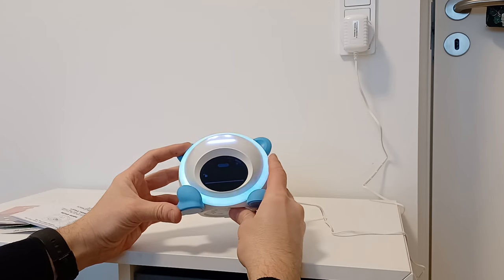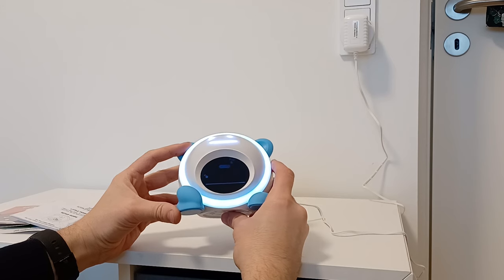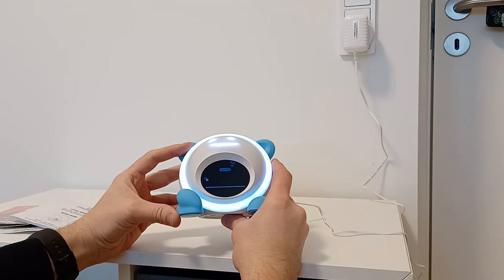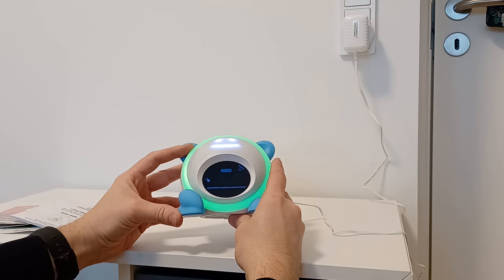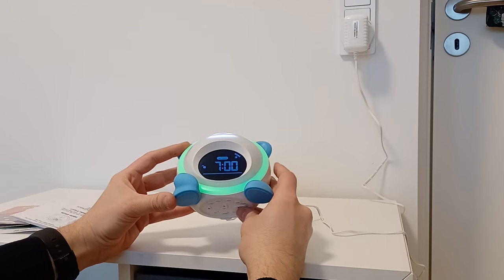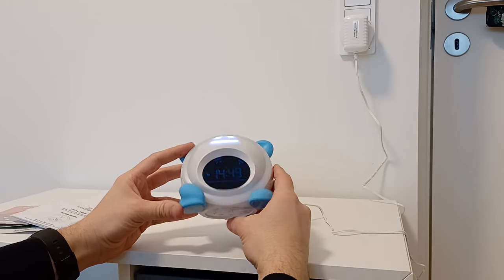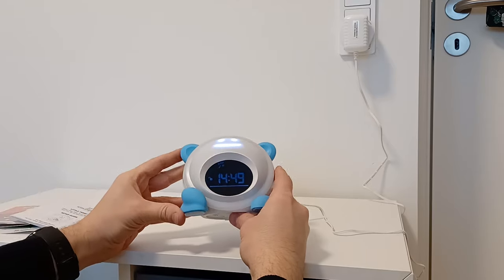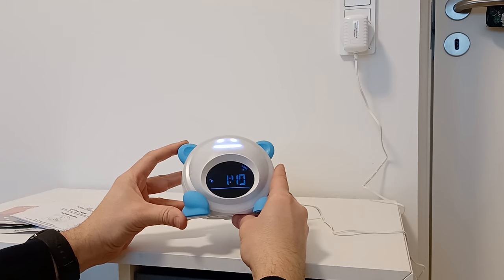If you push Wake one more time, it will show Play. You can leave it for 10 minutes, 20 minutes, or you can turn it off. Let's leave it on 10 minutes. Then click one more time — this is the time it's ready. Push Set and it's set. If you don't want a wake time, push the button once more and it will disappear from the screen. Push it again and it will flash and be set.